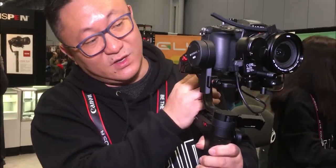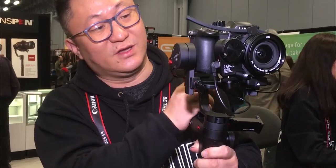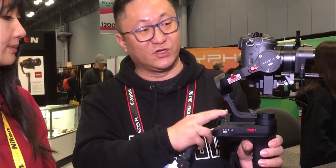Another feature is we integrate image transmission on this side — right here under here. You can put your cell phone as a monitor here, because so many professional photographers want to see what the camera sees when they shoot videos. They want to see the video quality. So this is the second new feature of this gimbal.